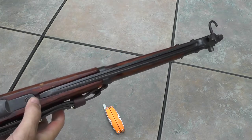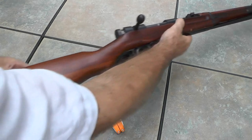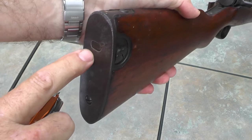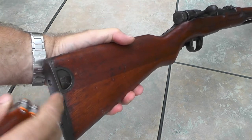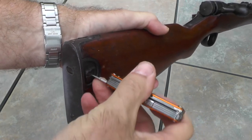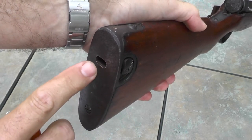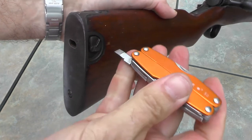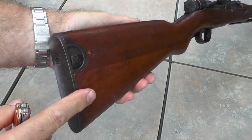Because the bayonet occupies the business end of this rifle, the Japanese had to move storage for the cleaning rod to the other end of the gun. They came up with this very interesting moving door design, operated with this lever right here. By rotating that lever up, the door opens and reveals a hidden compartment. Inside there is a metal sleeve that holds a two-piece cleaning rod. It's a very interesting design and I don't think it weakens the strength of the stock at all.